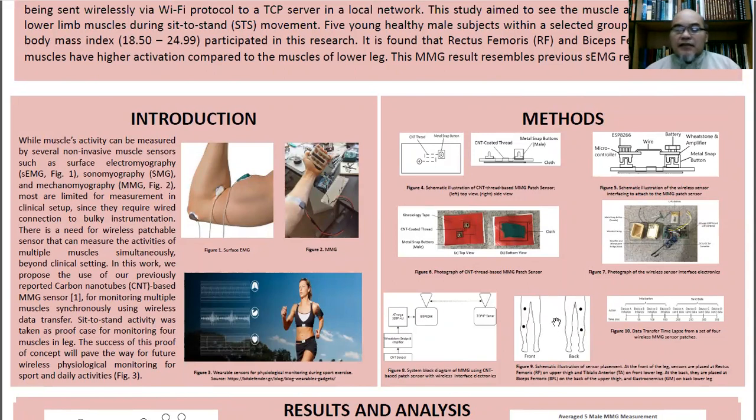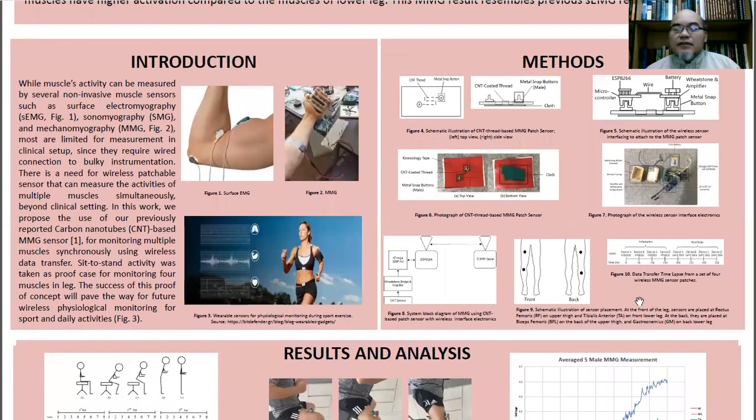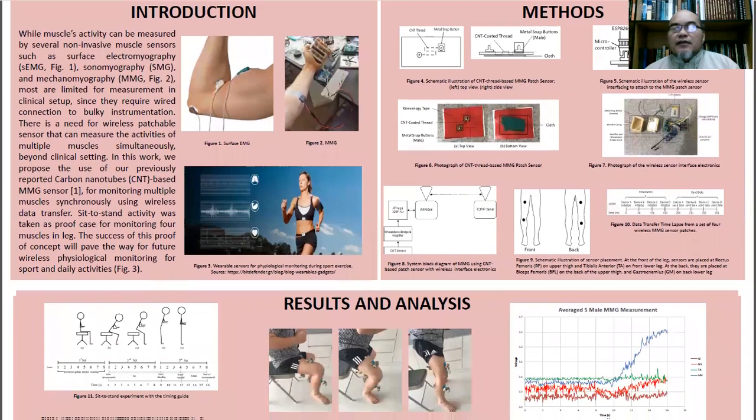The patchable wireless sensor is attached to four muscles in the leg — two muscles on the front of the leg and two other muscles on the back of the leg. The data were sent from these four sensors with a certain timestamp so that they can be reconstructed into a synchronous data stream of muscular activity.